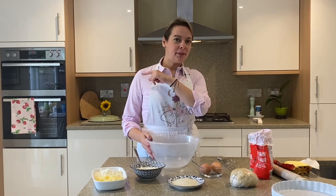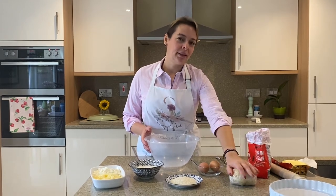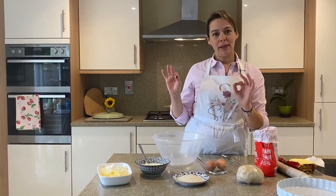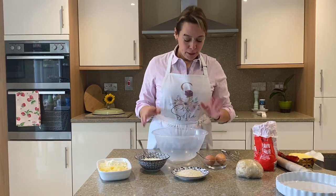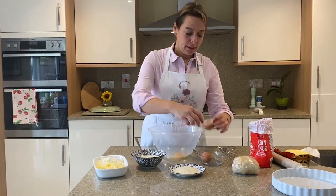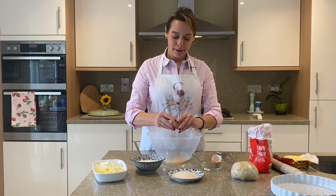We're ready for the final stage. I've preheated the oven to 180 degrees centigrade. I've taken the dough out of the fridge — it had an hour to relax. The courgette is completely cold now, so we're good. In a bowl I'm going to crack two eggs and give them a quick whisk.